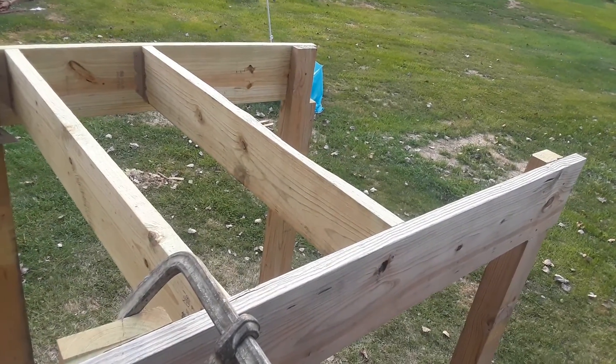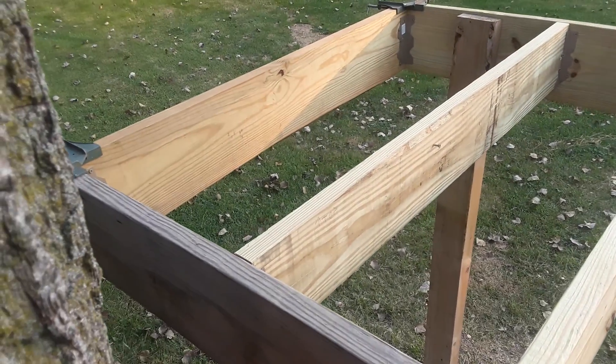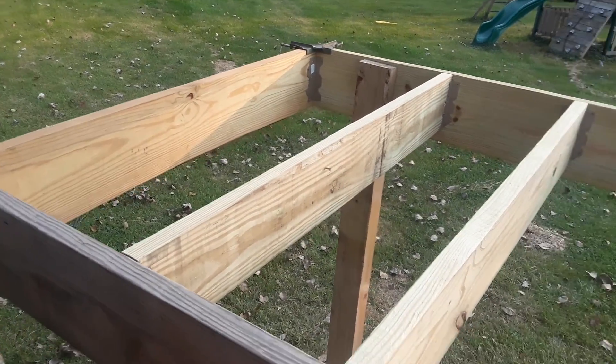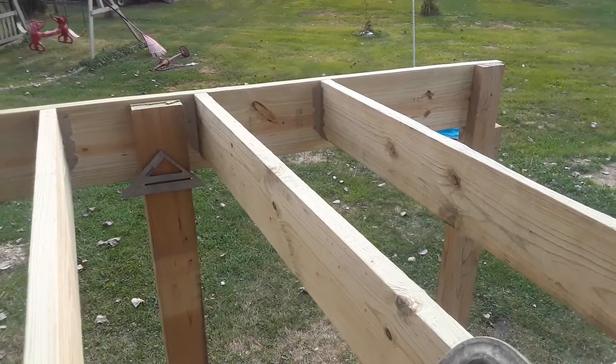This is my daughter's treehouse we're building. I got four-by-sixes — this is a continued video. The lumber prices went through the roof and we had to stop construction for a while.